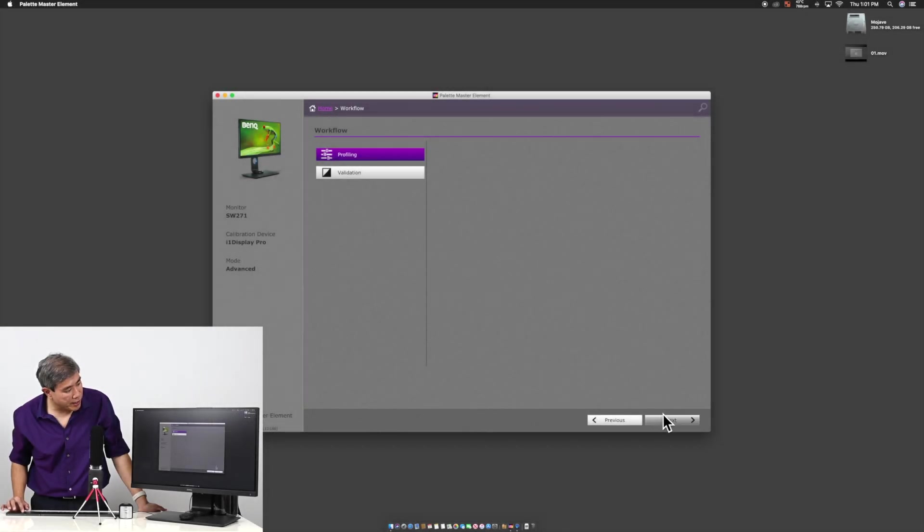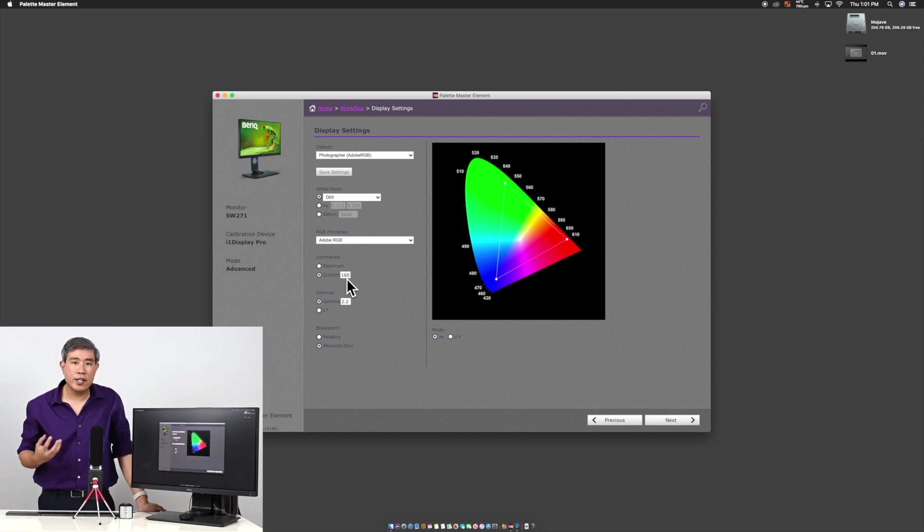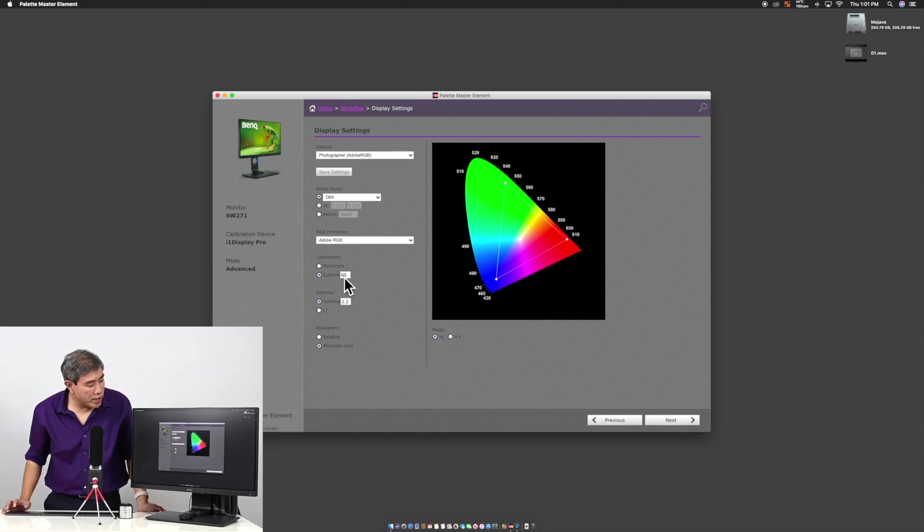Now we're going to start calibrating slot one. Click Start, then choose Profiling — which is already selected by default — and click Next. This is the screen where you set the luminance point. Because this is for our desktop and this model has three calibration slots, for slot one I'd like to set the display a little darker. I'm going to set this to 80 candela — just place the cursor in the field, erase the previous value, type in 80, and click Next.